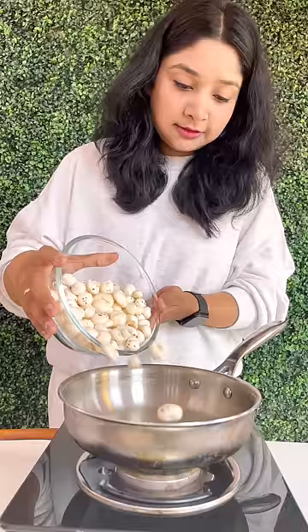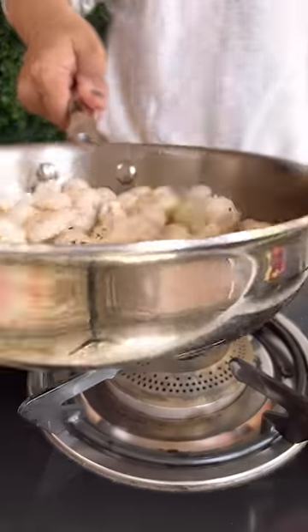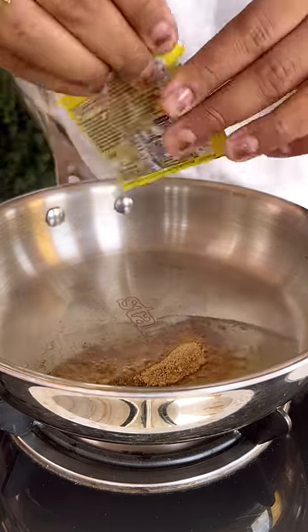It's a good taste for eating in the morning — it's tasty and healthy. Let's make Maggi Makhana. First of all, we will dry roast it until it gets crispy. Then add a little cheese and a little sauce.